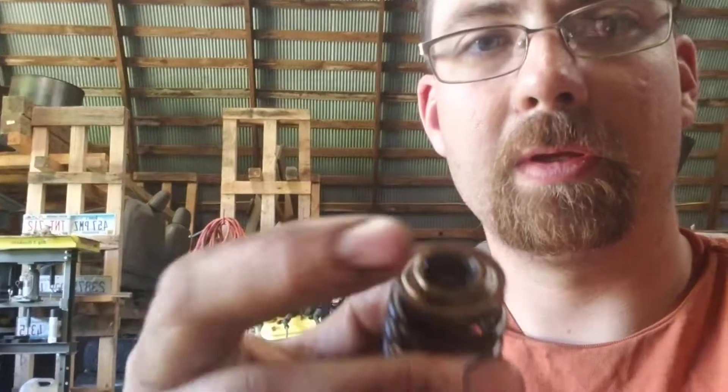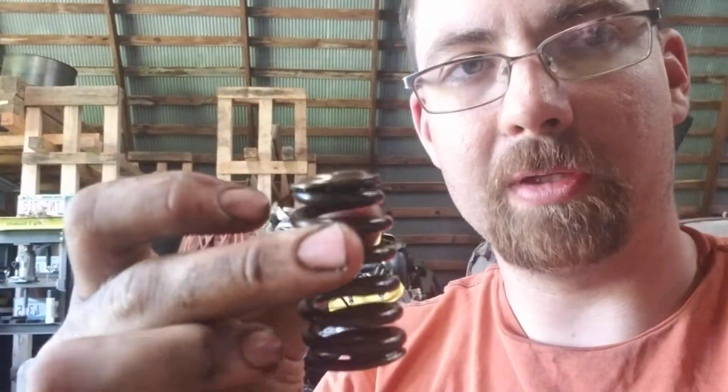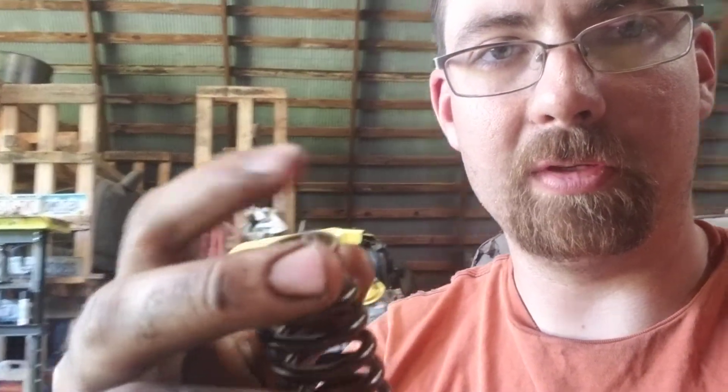So this is the retainer on the top of our valve spring, inside of our head. Those two teeth — you just push — it'll push down on that.